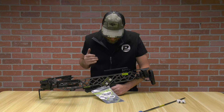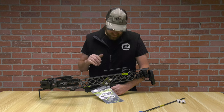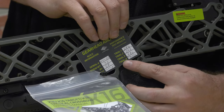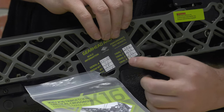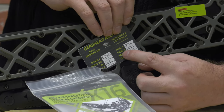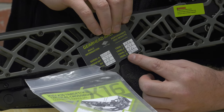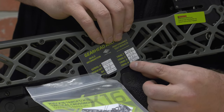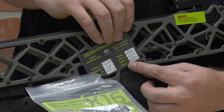Looking at the bow, I noticed this card — again a personal hand touch. Trial one: they shot this bow at 286 feet per second. Trial two: 292. Trial three: 286. So they have this listed as a 300 feet per second bow with a 300 grain arrow, so you know exactly what you're getting.